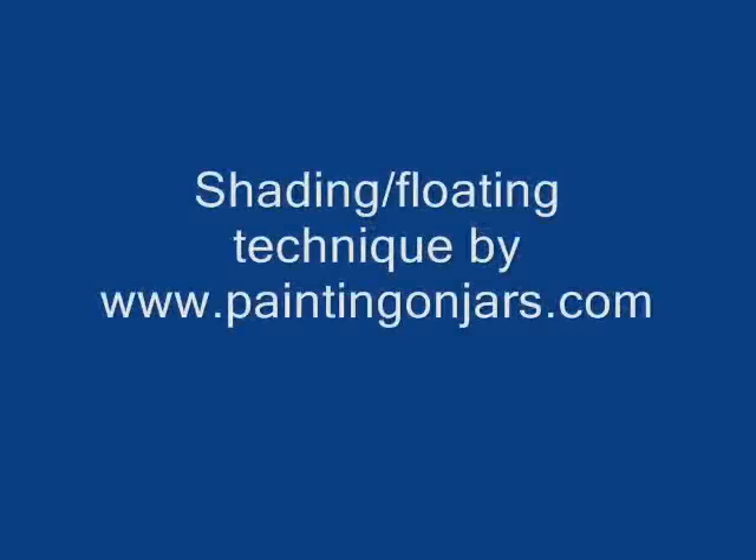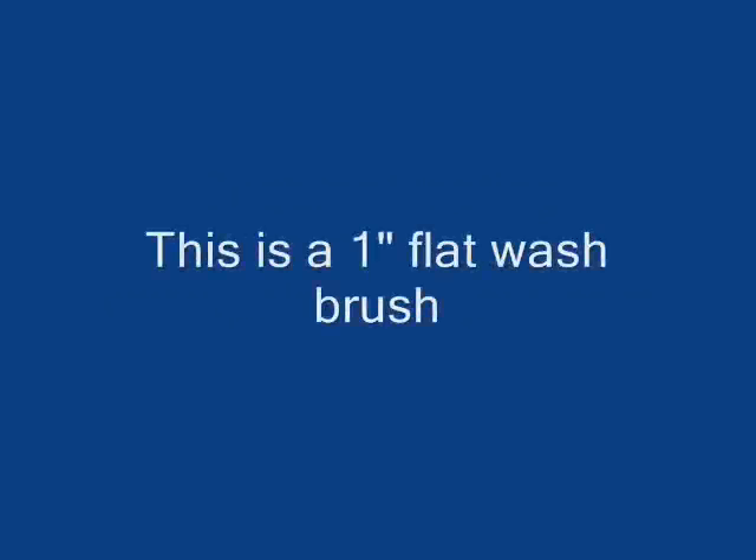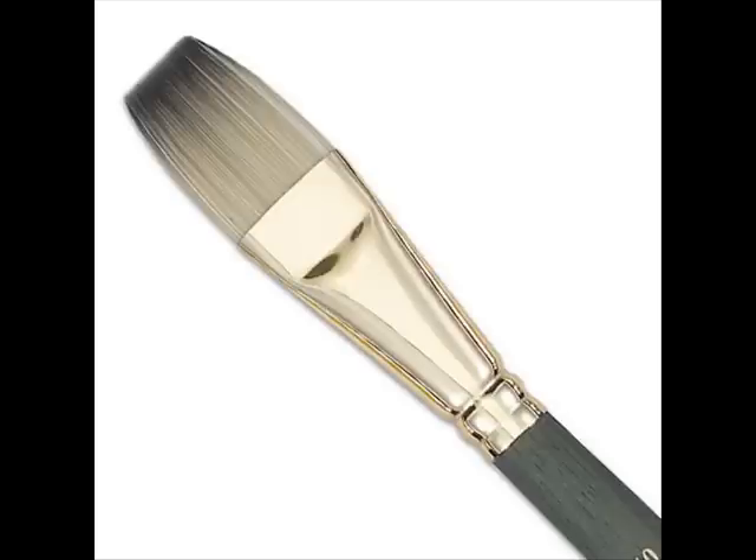You need three brushes to float. The first brush is your large clean brush that will always be in clean water. Then you need your mop brush, which I've shown a picture of, and you'll need your angle brush to float.